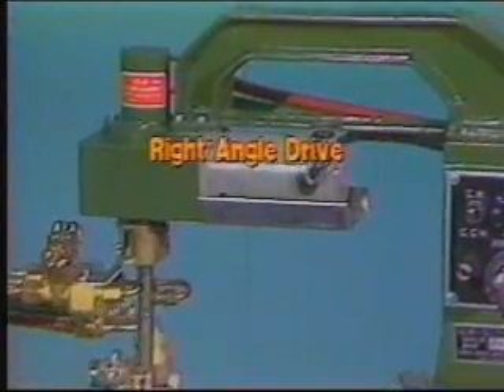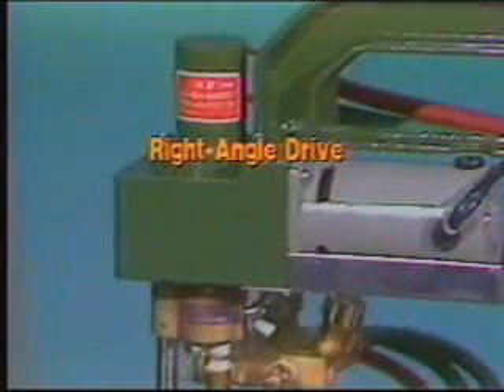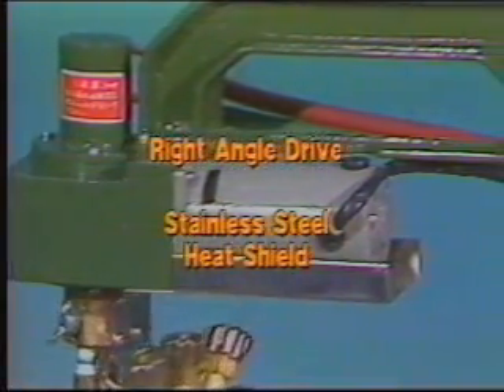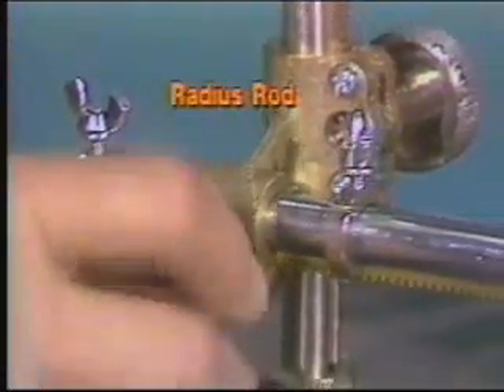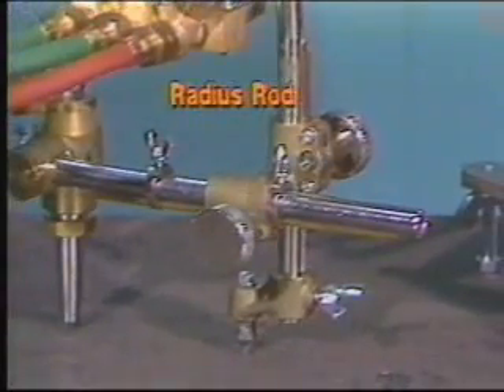A right angle worm gear drive provides the circular motion. The drive is mounted high away from the work and is protected by a stainless steel heat shield. The graduated radius rod is equipped with stops to allow you to rack into and out of the circle's start-stop point.